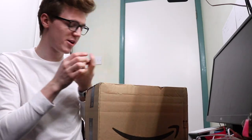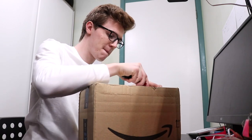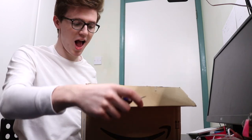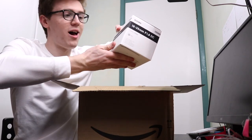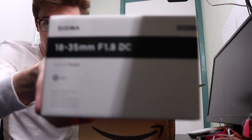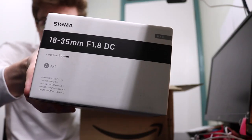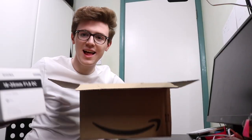This is the Amazon box and I'm going to open it up right now. Blimey, it's heavy. This is the Sigma 18 to 35 millimeter lens with f/1.8 aperture.